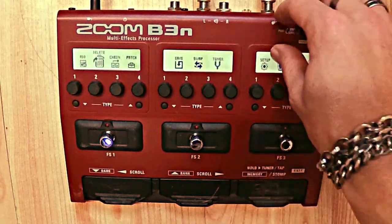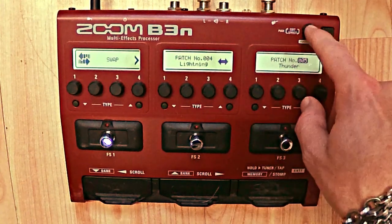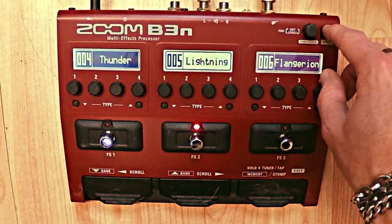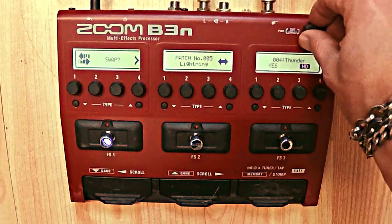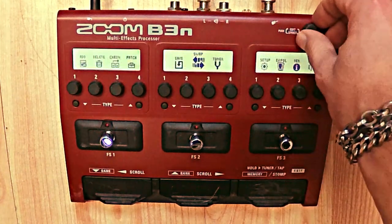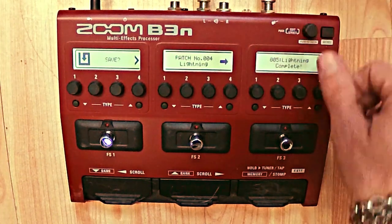Going into the menu — I want to Swap. Patch number 4 to number 5 — yes or no — yes, I want to do it. Actually I just swapped, so I'm going back. Let me try again — Lightning, Thunder, Menu. I want to save it on patch 5. Confirm — and it's done. Now I have the same patch twice.